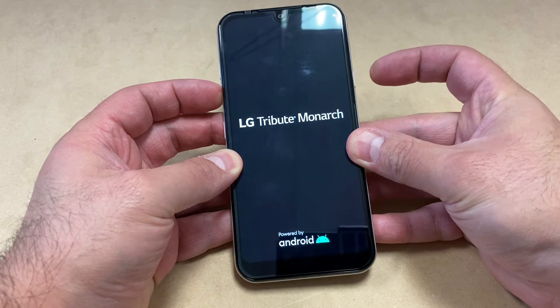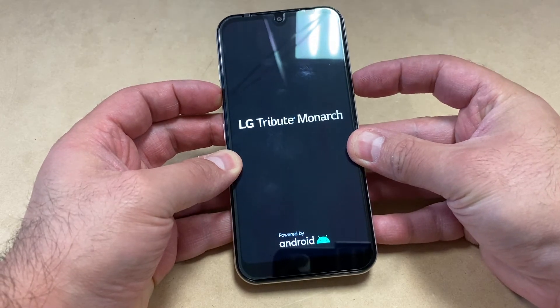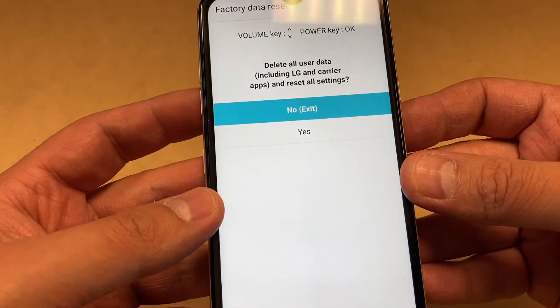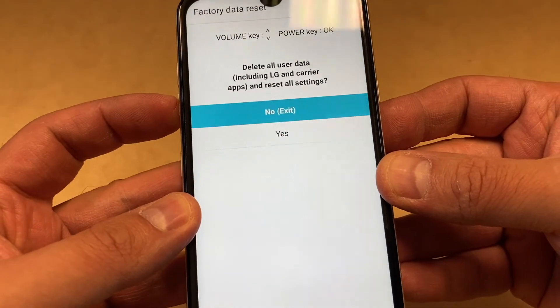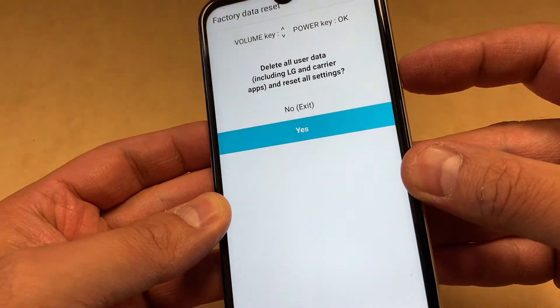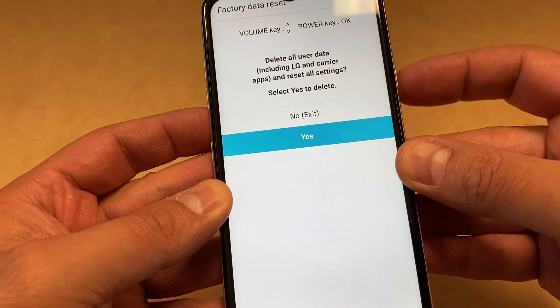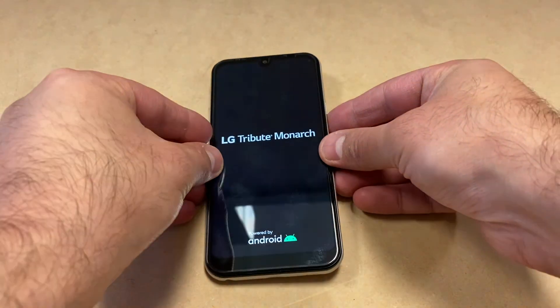Once the device turns on, make sure to release and press again the power key. You will get to the factory data reset screen. Use the volume down key to navigate down to 'Yes', then press the power key again. Here you want to scroll down to 'Yes' and press the power key.